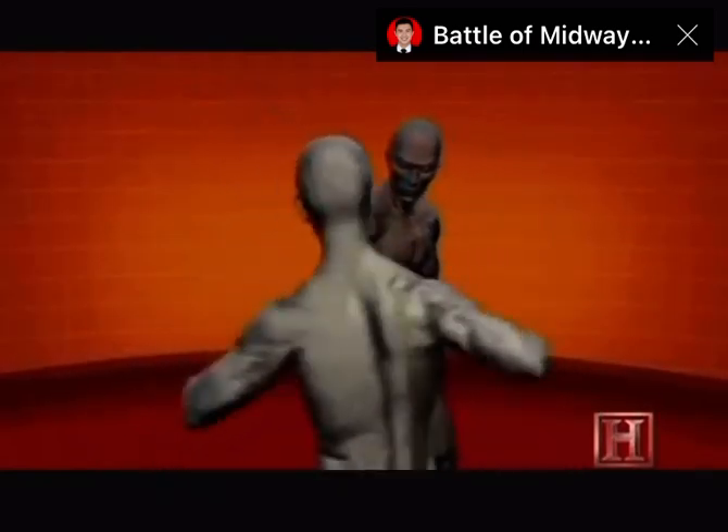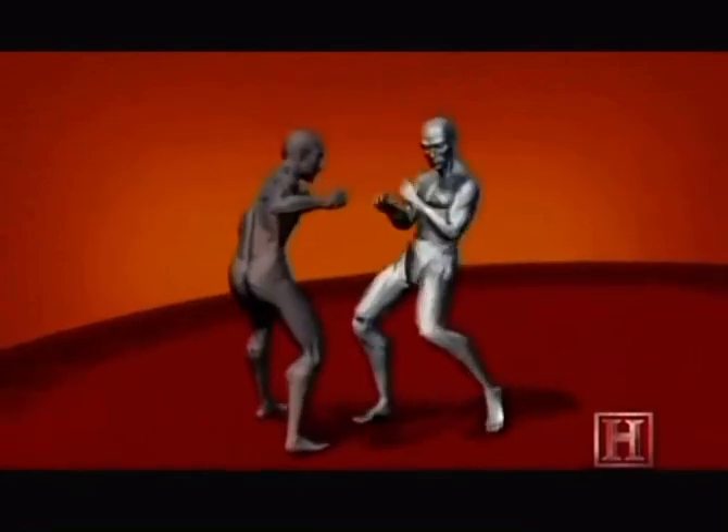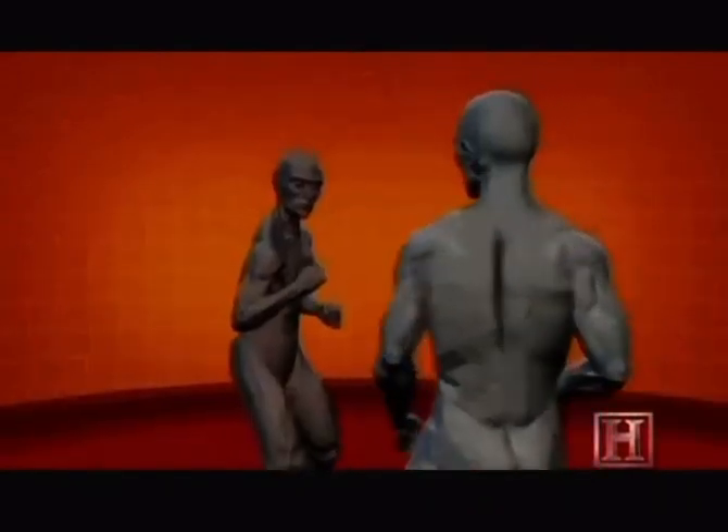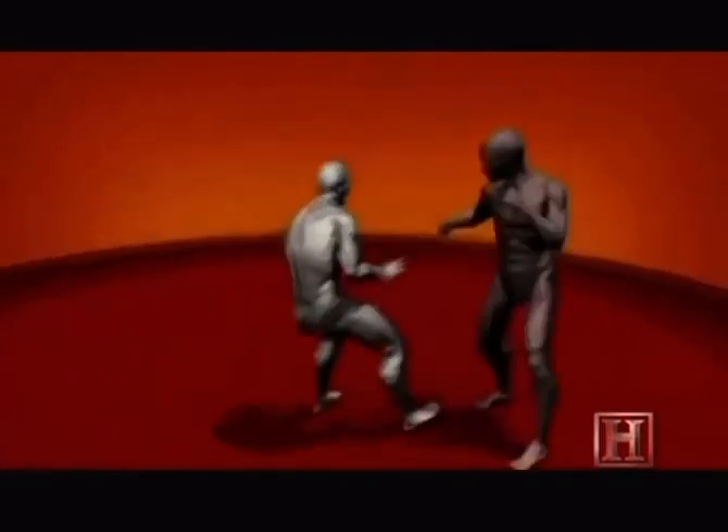But the real focus is to aim your strike at the throat. Because as little as 76 pounds of force can collapse the larynx, the strike doesn't need to deliver a lot of force to be deadly. One blow like this and the fight...